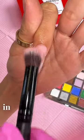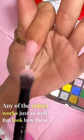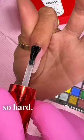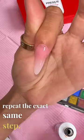We're going to do the pink and white in that palette. Any of the colors work just as well. But look how these two colors blend with each other without me trying so hard. If we want to build more of a color, repeat the exact same step just like this.